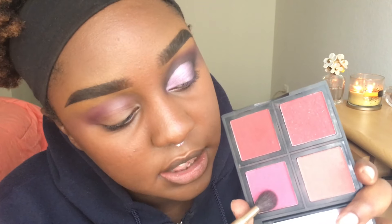Alright, next — if you've ever watched one of my Snapchat tutorials you're really familiar with this — I'm gonna go to my elf blush quad in Dark and take this pink shade and apply that as a transition shade.